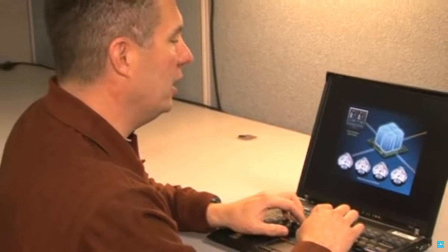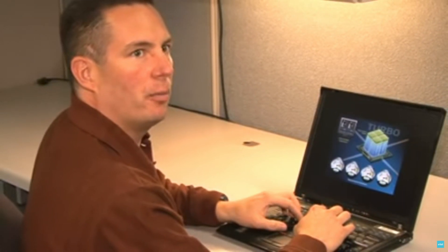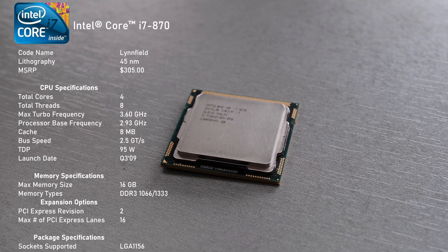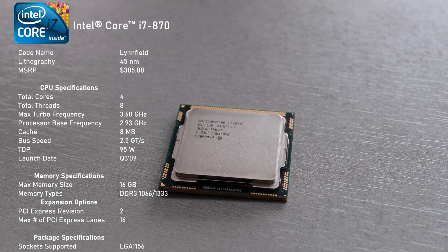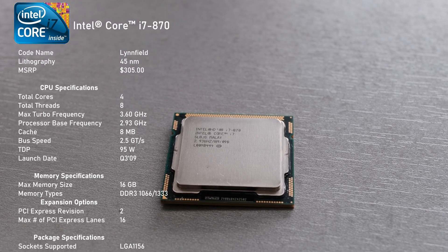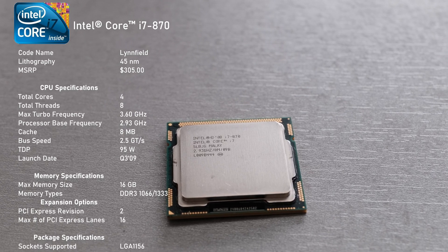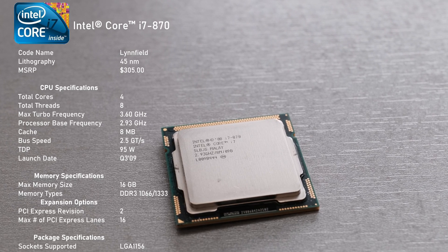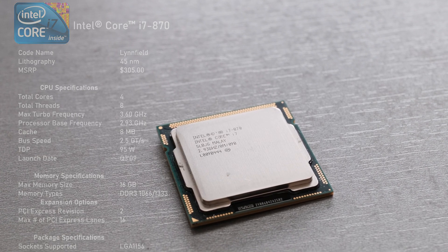I've already covered the Xtreme 6-core in one of my previous videos, so this time we are going to focus on the more affordable and mainstream version of the quad-core chip — the i7-870. Released 14 years ago in September 2009 with an MSRP of around $300, it has 4 physical cores with hyper-threading and out of the box it can boost one of its cores up to 3.6GHz, adhering to its 95W TDP. This CPU works with socket LGA1156 and was manufactured on the 45nm process under codename Linfield.